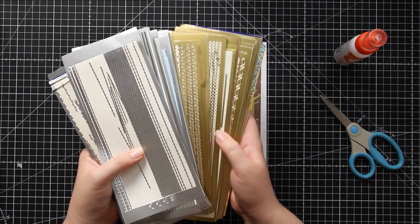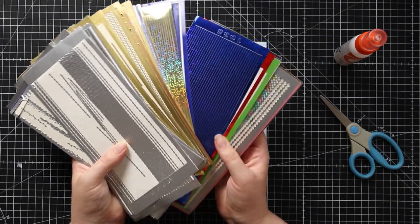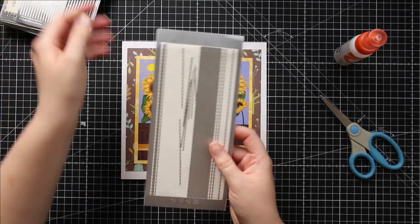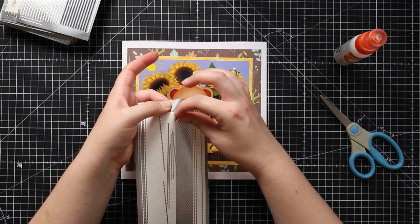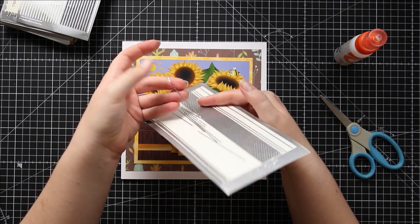As you can see I'm a little bit obsessed — I have a lot of different designs. But what are border peel-offs? Well, quite simply, they're stickers which you can stick along your card to create shiny, pretty borders alongside your card.